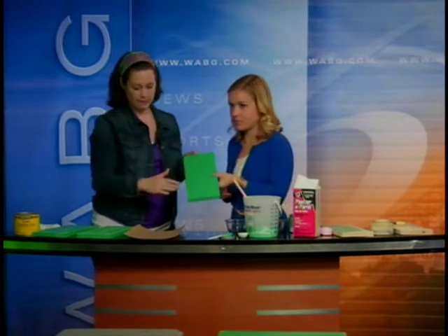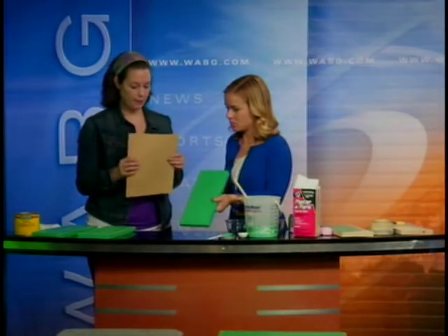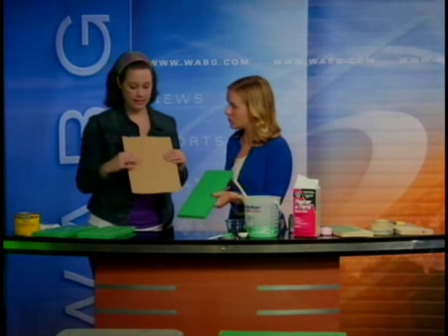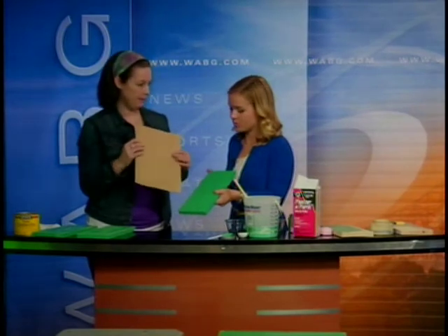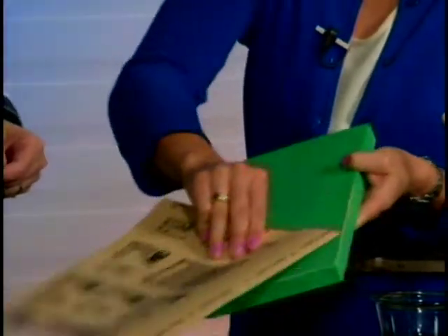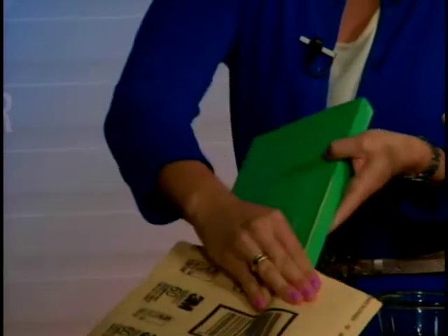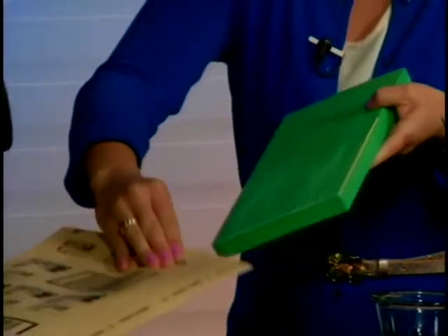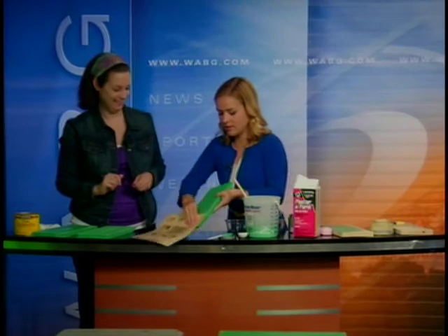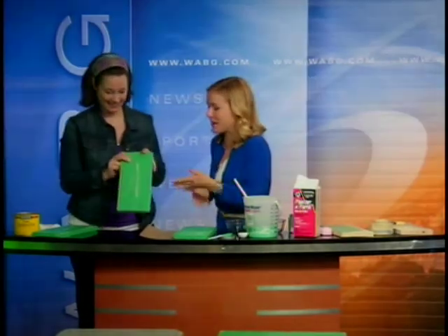The next step is the sanding step. This is what it looks like when it's dry. You're going to use sandpaper — I like to use a really coarse sandpaper, this is a 60 grit. It just has a better tooth on it to help sand off. Those edges that you put soap on are going to come off easier. See how the yellow is showing through there? It really makes it easier.